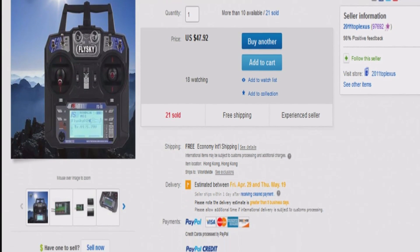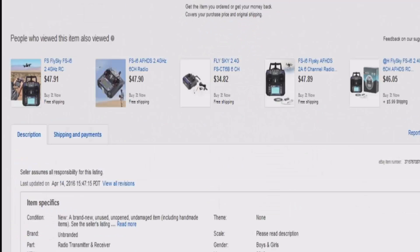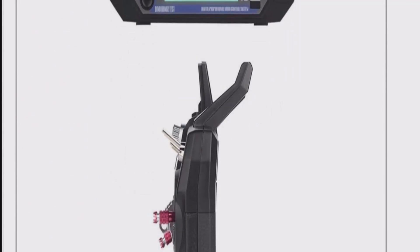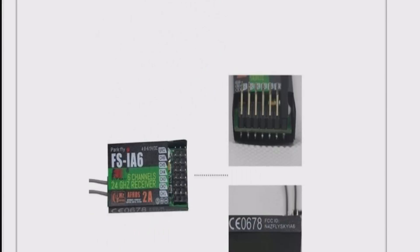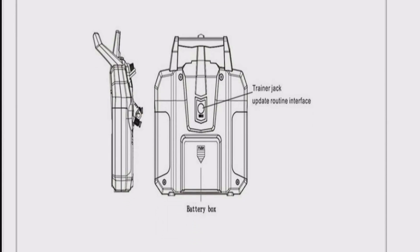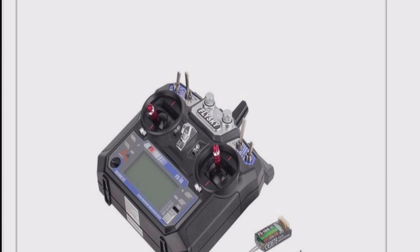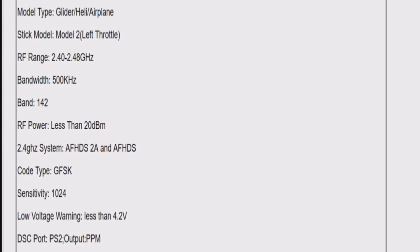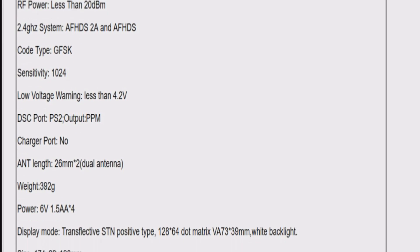Hello and welcome. Today's video is going to be about the FlySky FS-i6 upgrade slash downgrade. The reason I say it's a downgrade is because it's a 6 channel, and if you're upgrading your CX-20 remote thinking this is going to be better, you're kind of wrong. There is software and stuff you can tweak around, which is actually pretty cool, but when it comes down to it, you lose channels.